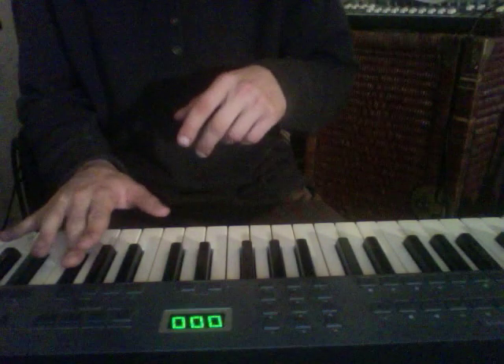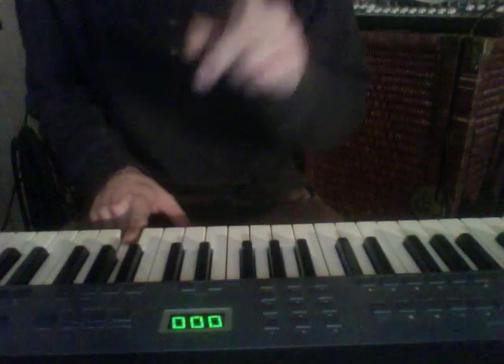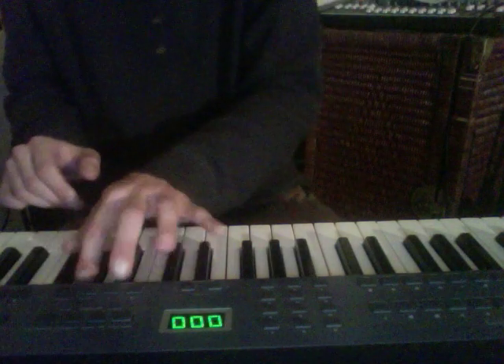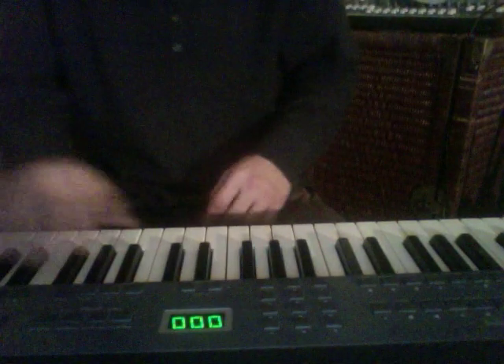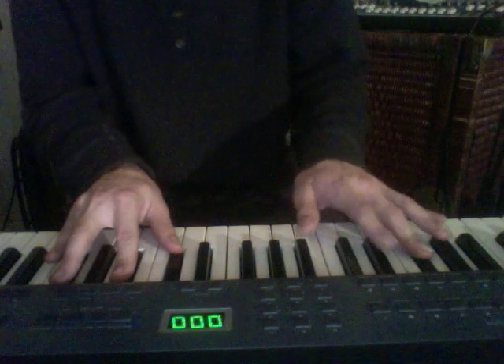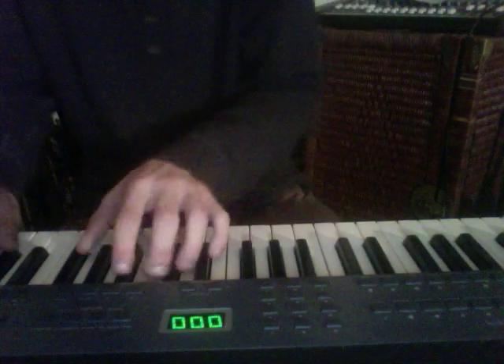Starting from F sharp as our root note, we're going to throw in these two little blue notes here: A and D. Working in that A, working in that D. It's nice because it's pretty easy to move around, because they're all black keys.